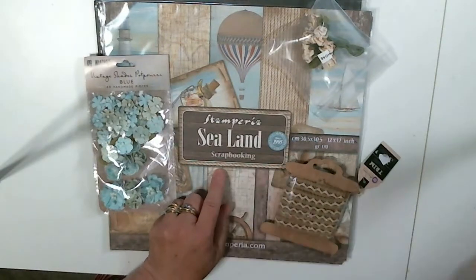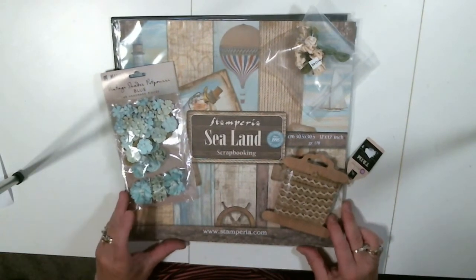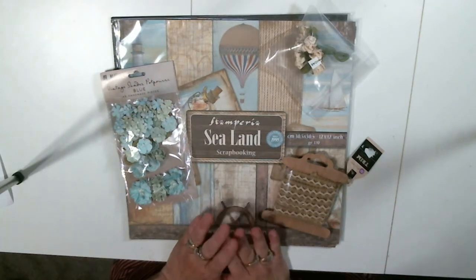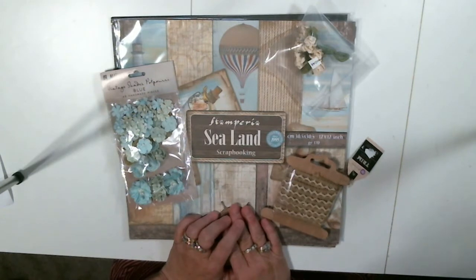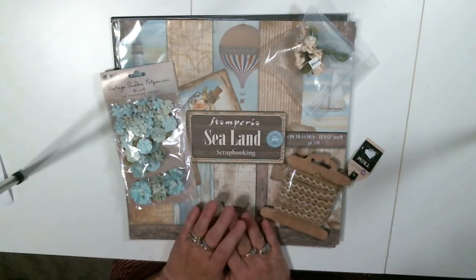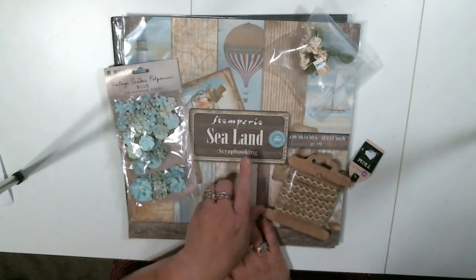This is Stamperium Sealand Scrapbooking. Summer has come to an end for most of us, and so when I look at this package I think about warm summer days which have passed. This is a must-have in your collection right now because you can get your album made and then get your summer pictures in there. We often forget to print our photos, or we leave them in our phones and don't get them transferred over. Now's the time to get your summer pictures printed out and get this album made with the Stamperium Sealand paper.